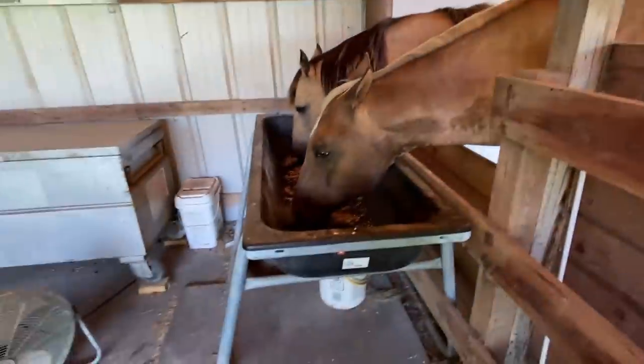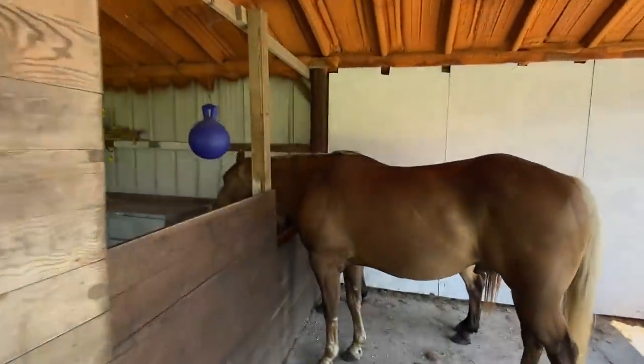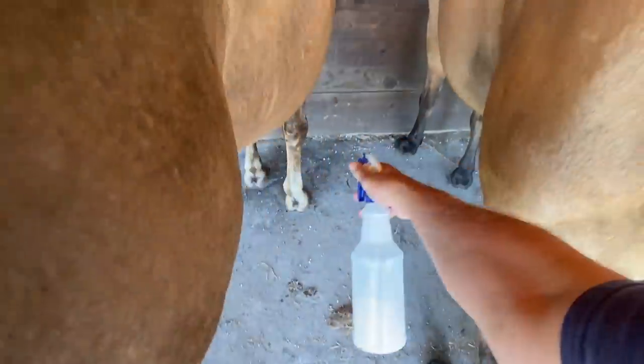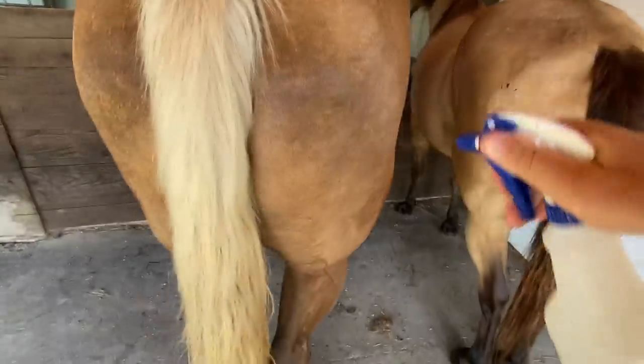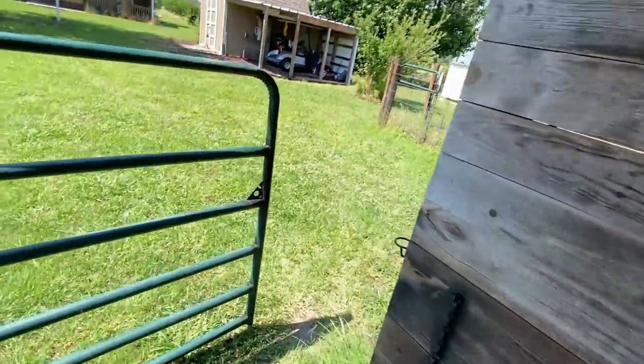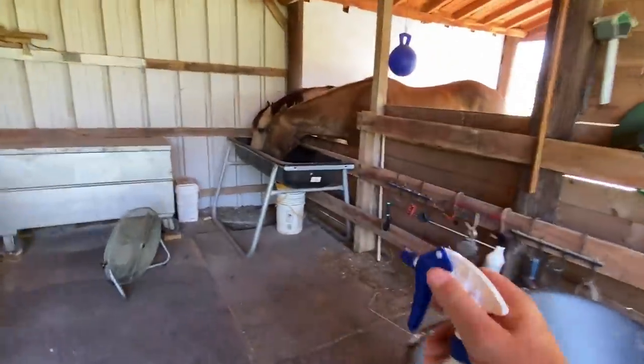I'm going to go in and squirt Ransom's legs because he hates fly spray. You'd think as much as I've been doing it he'd be used to it, but if he's really eating he ignores me. If he's got any distraction, his head goes up — he knows I'm coming with that spray. I can see little flies falling so I know they're there. I'm a little leery of his back feet until I know he knows I'm here, because I don't want to startle him.